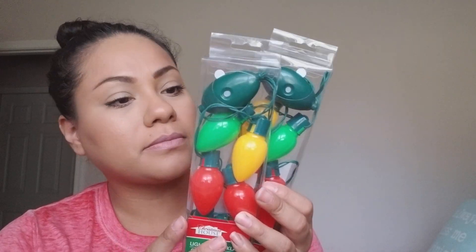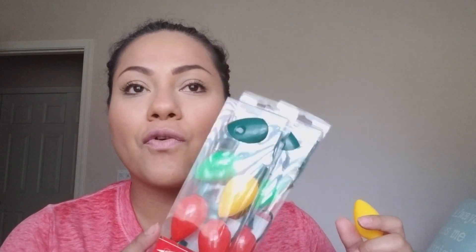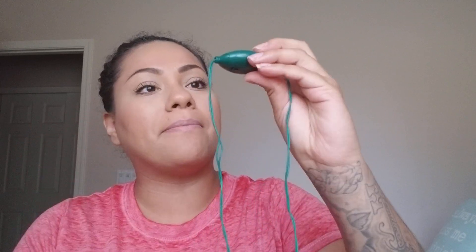I picked up three light-up Christmas necklaces from Dollar Tree. We're planning to go to Disneyland in early December for my birthday, and I wanted these for the light parade. I've seen them in other stores for $2.99 or $3, which seems ridiculous since Dollar Tree sells them. I bought three — one for me, my daughter, and my husband.